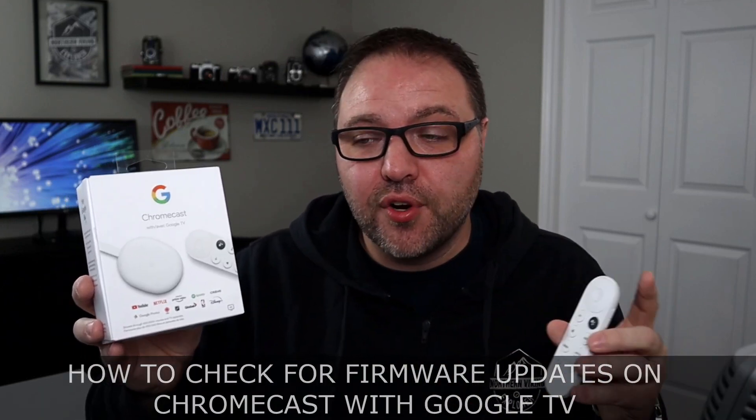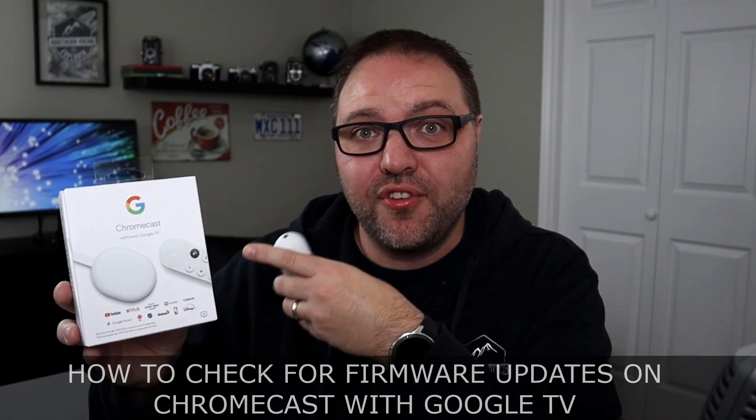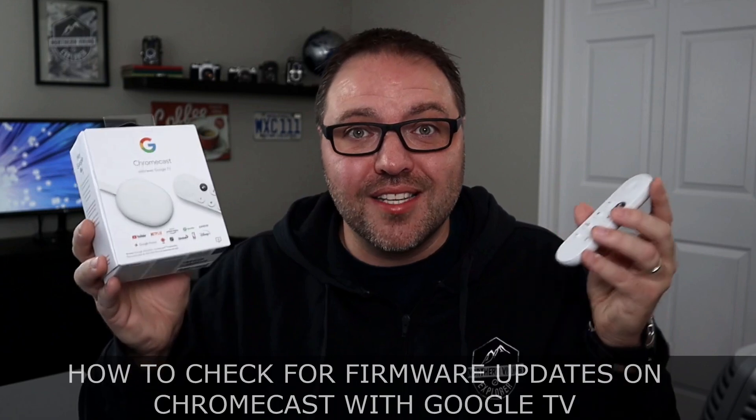Hey everyone, today we have a quick tutorial for you. We're gonna show you how to navigate the settings in your Chromecast with Google TV to check if you need a firmware update, and if you do, you can update it right within the settings of the Chromecast. It's really easy to do.